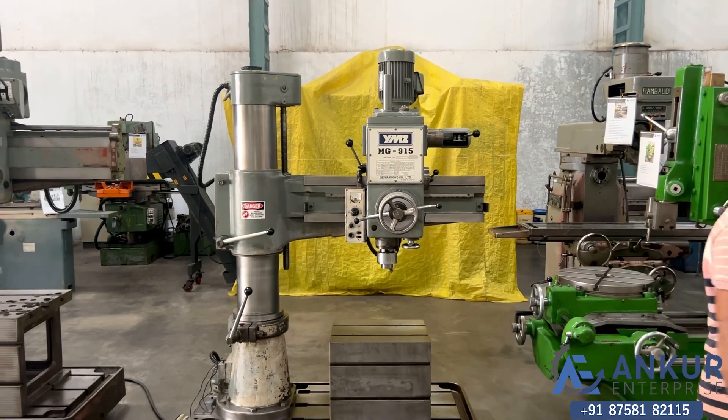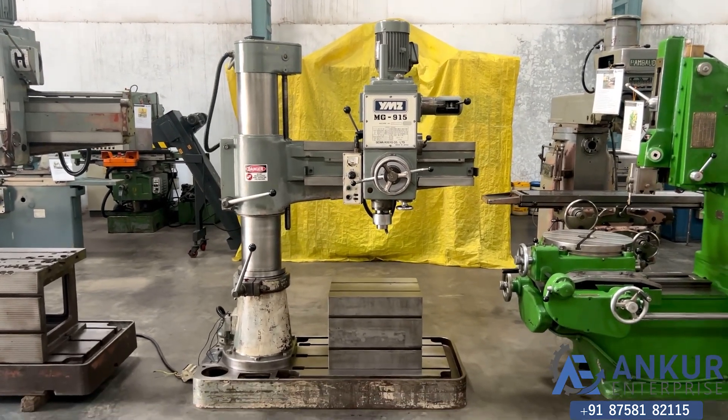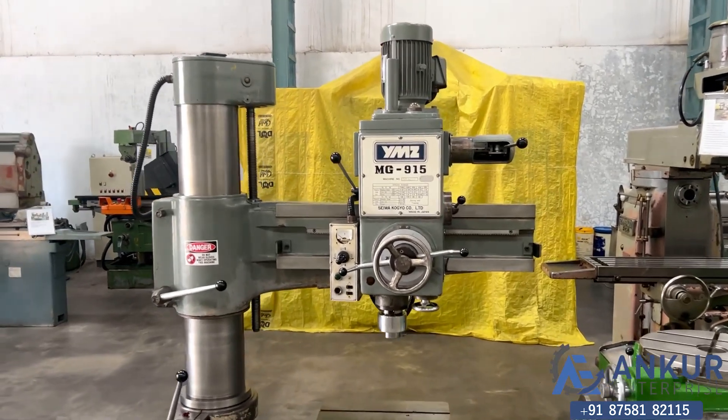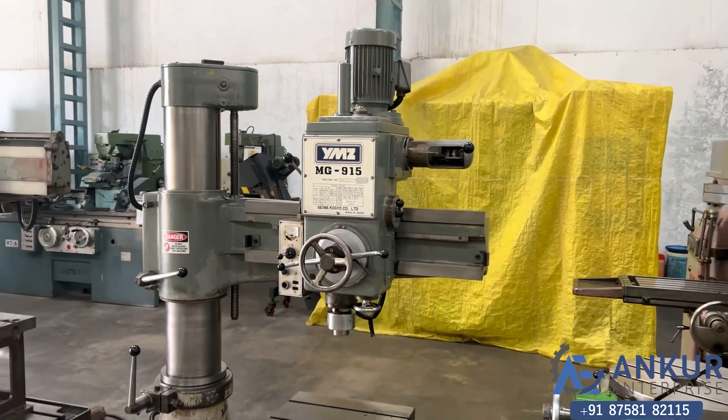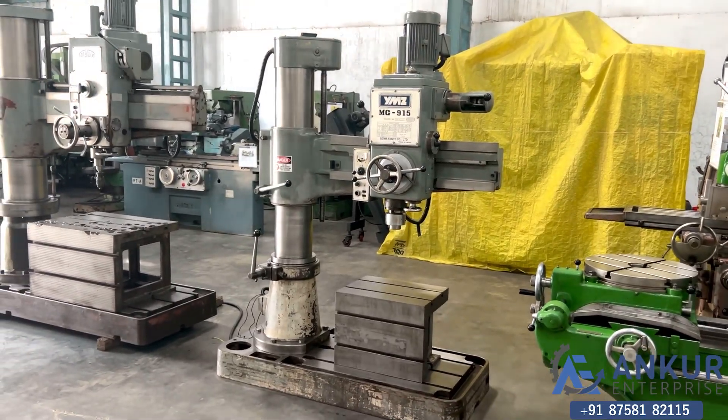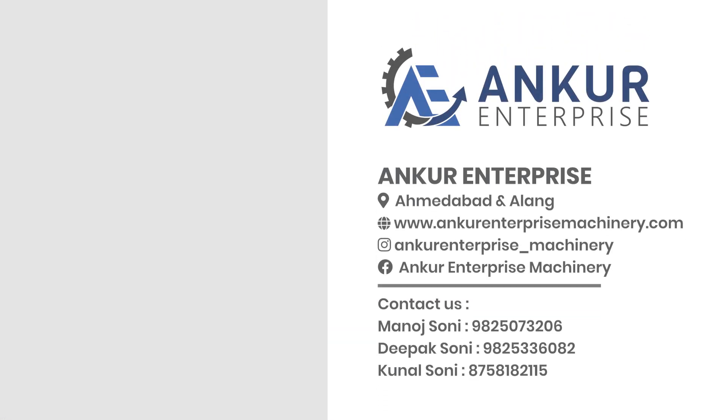The overall working condition of the machine is excellent. All the functions in the machine are working perfectly fine. You can see the main thing.